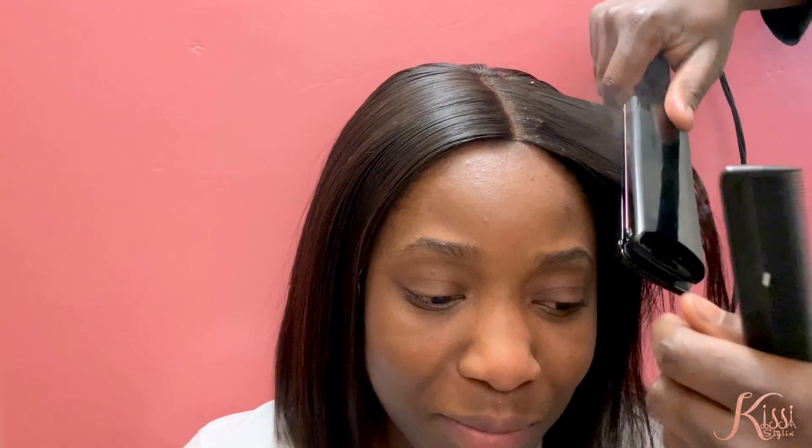Then use your styling tool of choice, whether it be a flat iron or a curling iron, and run through the hair. Once you've done that, you just want to smooth it out with a comb or by hand, and you will see the results being very flat with a very nice soft shine hold on your hair.